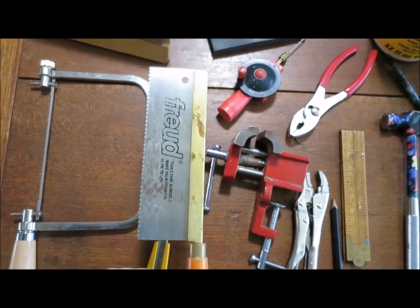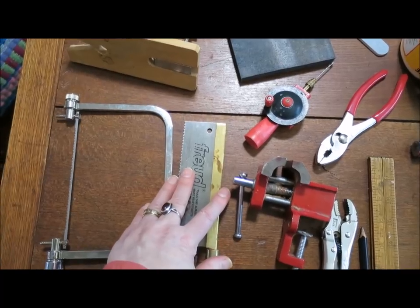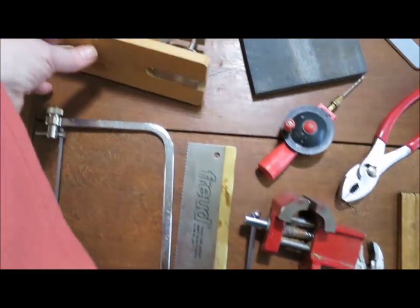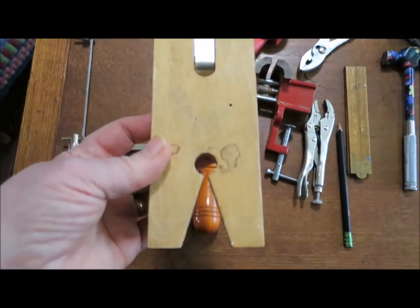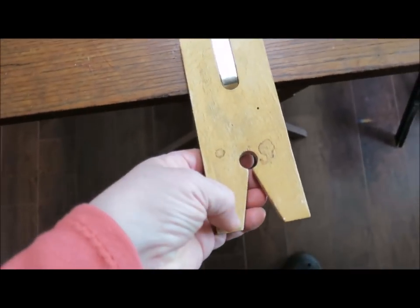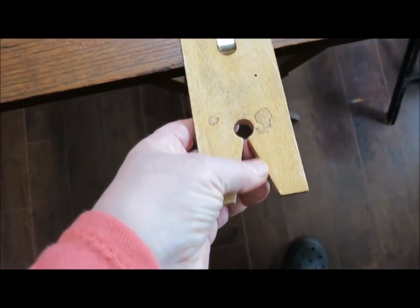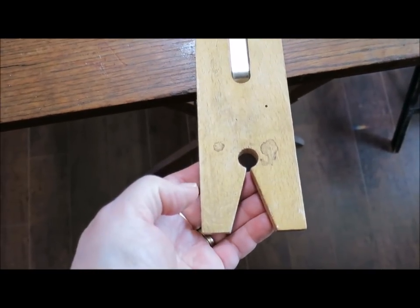We bought both of these at Lee Valley — they're online. This is just the handiest thing. You clamp it to your table and then you do your sawing in this V here so that you're not messing up your table edge. Very handy.